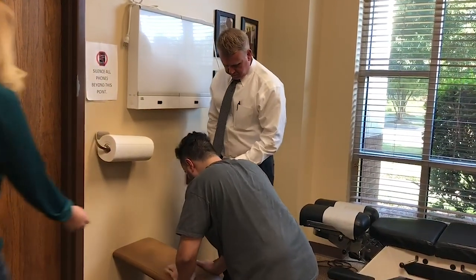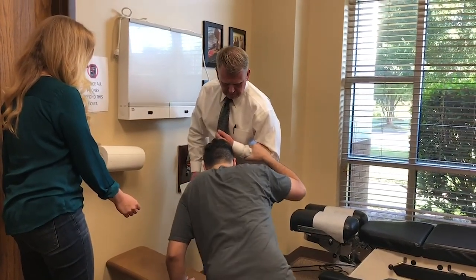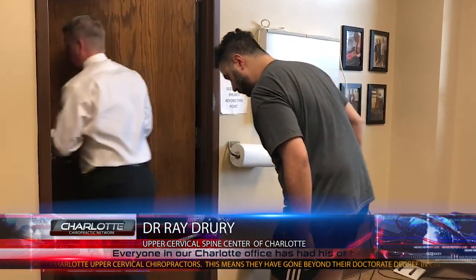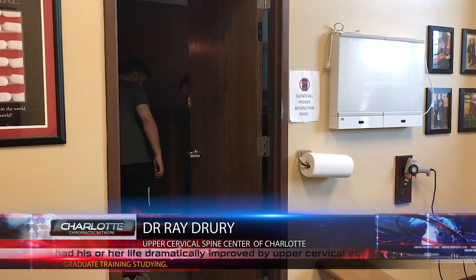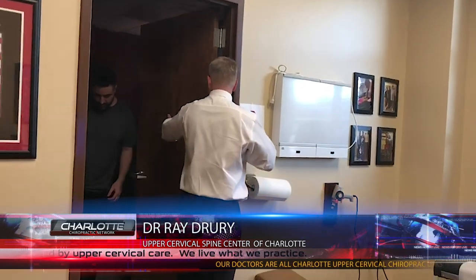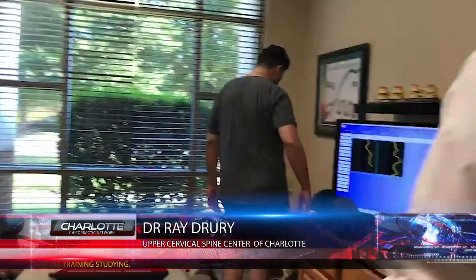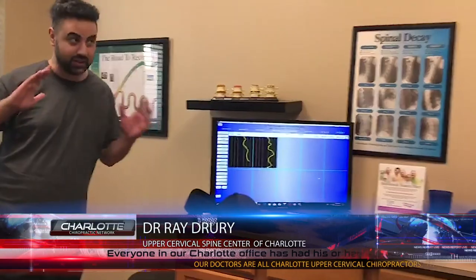Still going to the right. All right, let me help you up. Now we're going to go right in this room — I'm going to have you rest right here. If you can lay flat, that's awesome. I'm going to go right back here and we'll check it again with the computer. I'm walking a little bit better. I felt a lot of things change when I was laying there. Yeah, things changed — that's what we want.